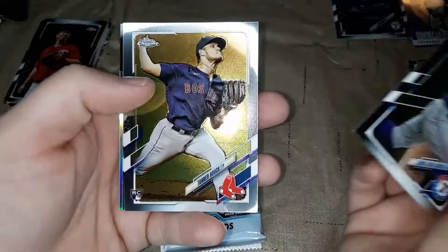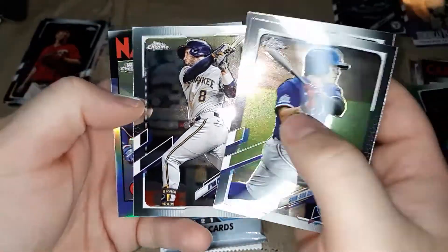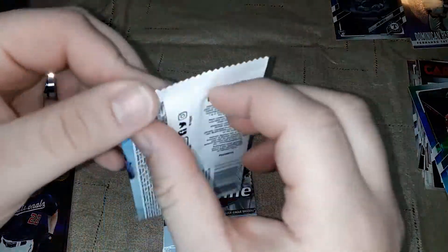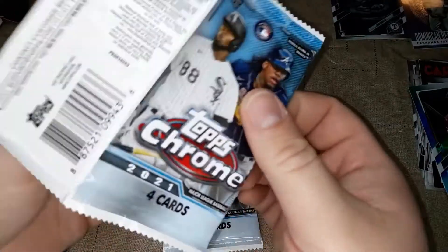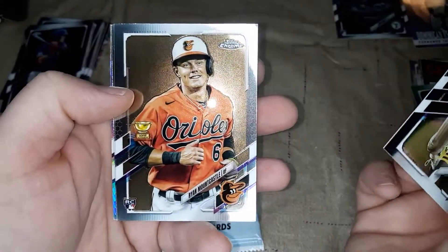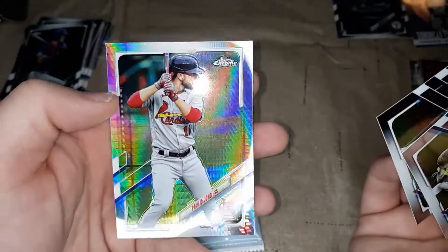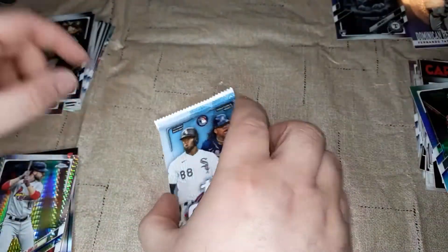Shinsoo Choo, Tanner Houck rookie card, Ryan Braun, and a Juan Soto 86-style retro refractor. Then Chris Paddack, Ryan Mountcastle rookie card, Devin Williams, and a Paul DeJong hyper parallel.